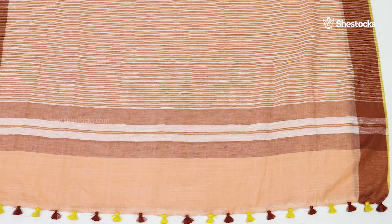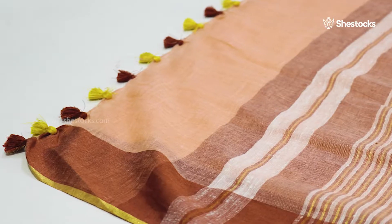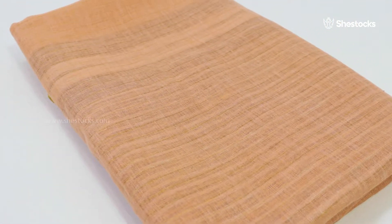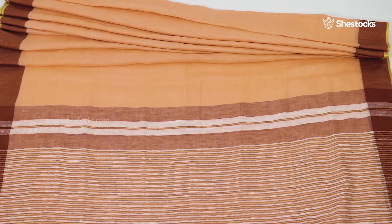Pallu putties have a design with brown and white strips. It also has yellow and brown saree kuchus. This saree comes along with a blouse piece. Grab your favorite one from She's Dog's outstanding collections.